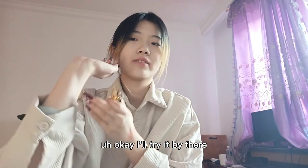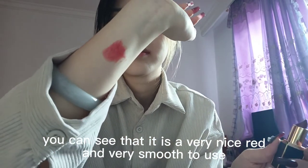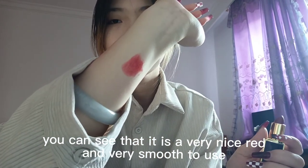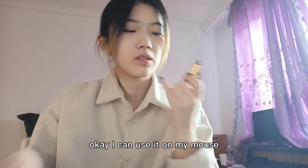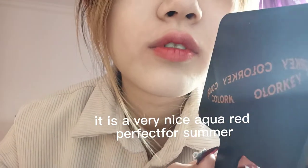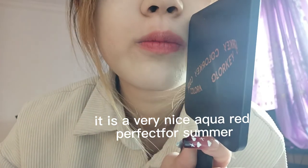I will try it. You can see that it is a very nice weight and very smooth to use. I can use it on my mouth. It is a very nice alcohol rate and perfect for the summer.